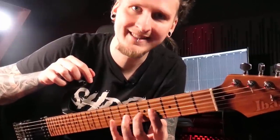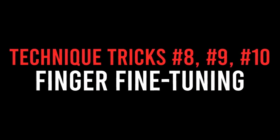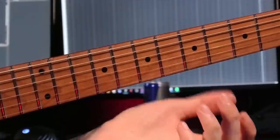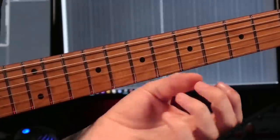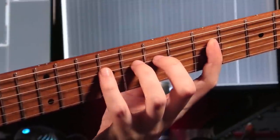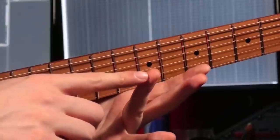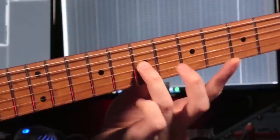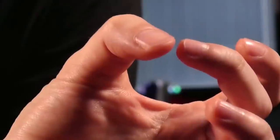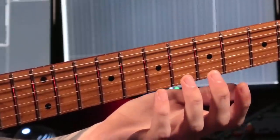Let's do another quick-fire round for fretting hand technique — here are the three most important tricks to keep in mind. First, especially for legato — hammer-ons and pull-offs — is how your fingers come in contact with the strings. I mostly use the area close to my fingernails when playing, not the big fleshy part of the fingertip. You can see the curled angle of my fingers. Using the big fleshy parts of your fingertips might be okay for string bending and vibrato to really dig in, but if you want fast, clean, and controlled hammer-ons and pull-offs, you definitely want to use the area closer to your fingernails.